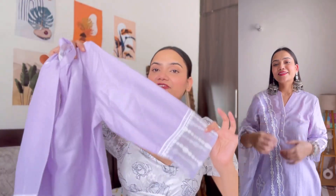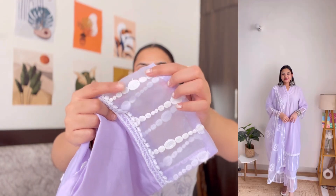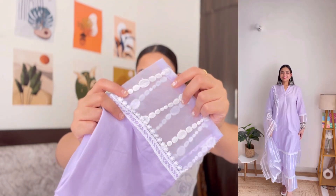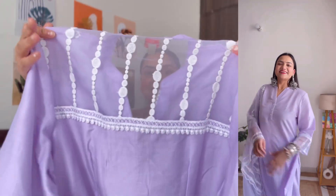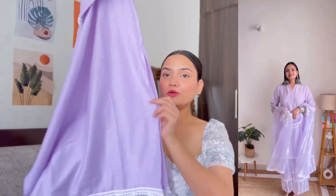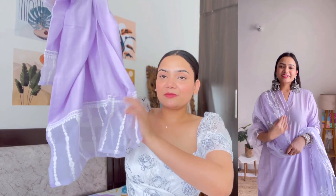It has a lace pattern and 3/4 sleeves. It has an organza fabric with white color thread embroidery. At the back as well it has organza fabric with the same embroidery. It has a straight-fit kurta with slits on both sides. You will also find the same organza fabric with white color thread work on the bottom wear.